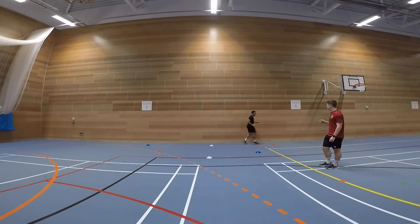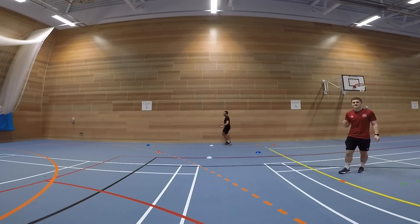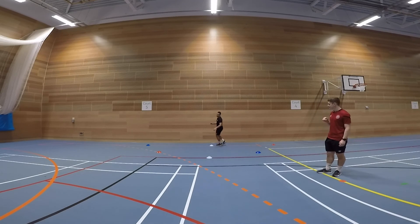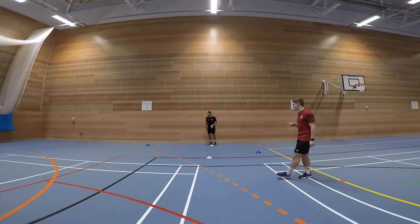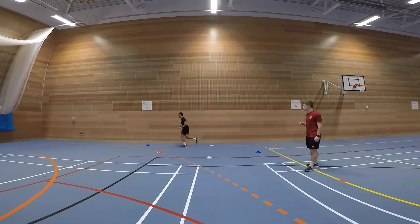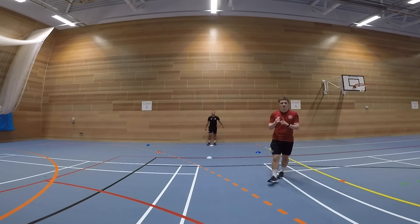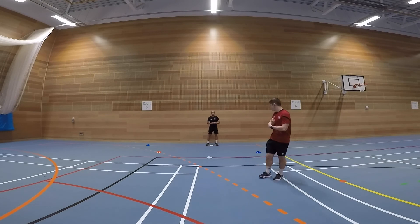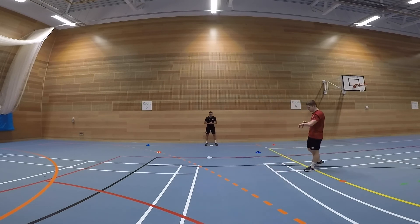You're going to run out to the red, always resetting back at the white, and work your way around each cone. You can do this as slow or as fast as you like. That's your demonstration. You'll be working for one minute in this activity, with a five second rest when you get back to the start. Coach Lewis, you ready? Perfect, off you go!